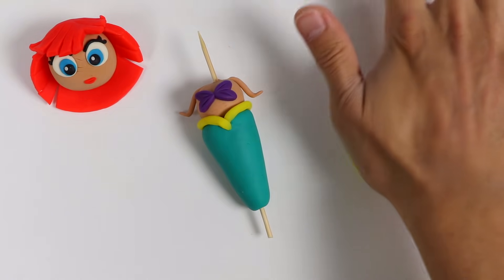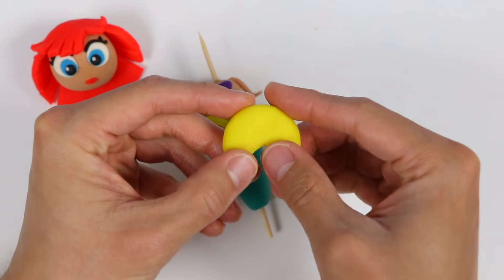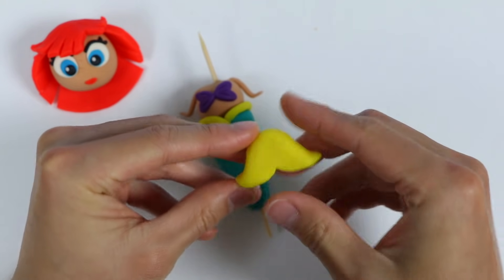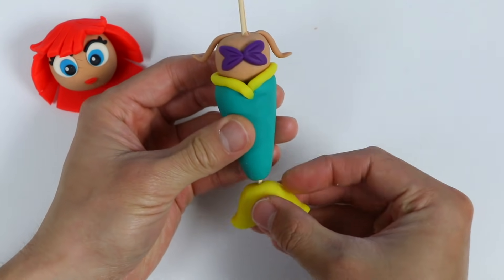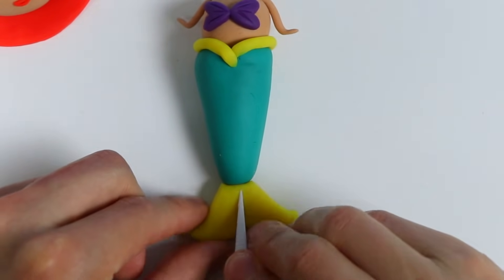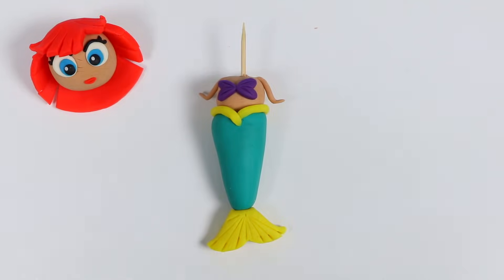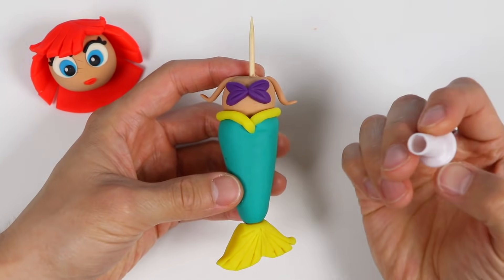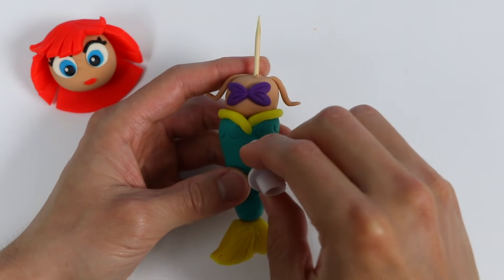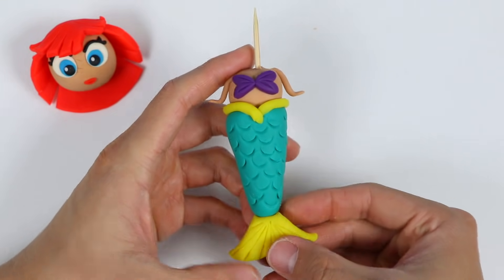Now we need to make her fin using yellow Play-Doh. Flatten the circle out and then make a Pac-Man shape — sort of looks like Pac-Man, right? Now let's make our fin shape — just spread these two ends apart. Insert the fin. Now let's use this tool to add more details. Now we just need to add some details to our tail to make it look scaly. Our mermaid's tail looks so much better.